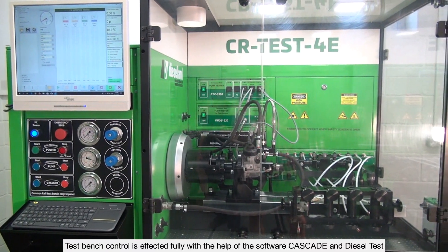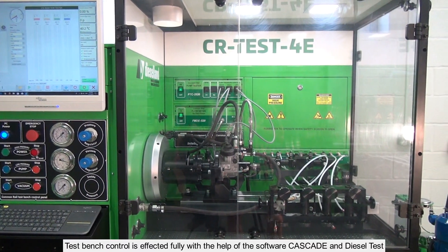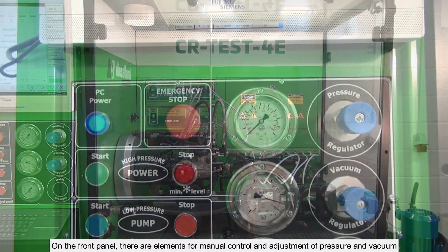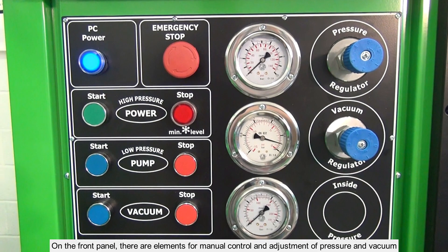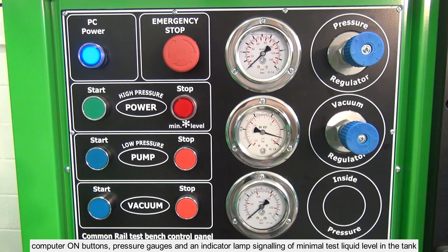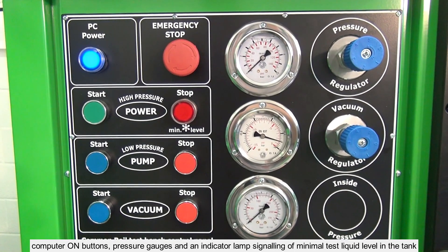TestBench control is effected fully with the help of the software Cascade and Diesel Test. On the front panel there are elements for manual control and adjustment of pressure and vacuum, computer on buttons, pressure gauges and an indicator lamp signalling of minimal test liquid level in the tank.